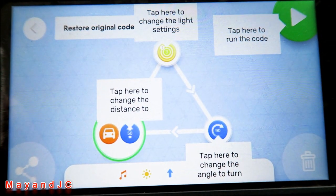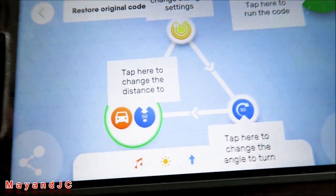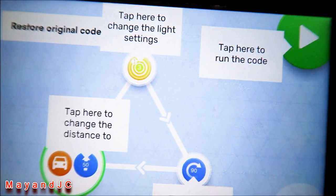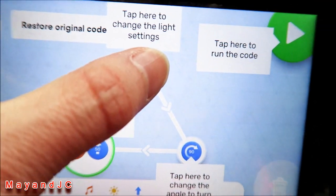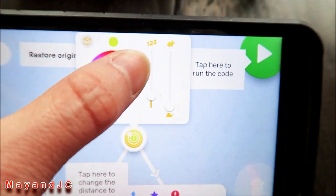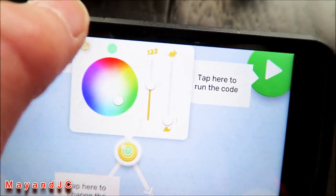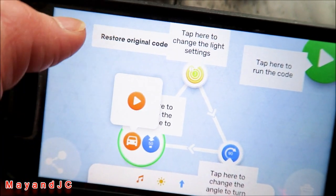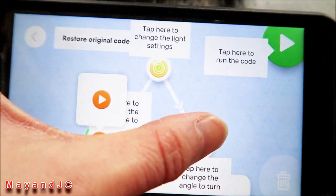This is a pre-programmed code that you can always change if you want. You can change the distance, the angle of turn, the light setting — like for the light you can change the color and brightness — and you can change the different sounds. This one is a car build and you can adjust the angle of the turn.